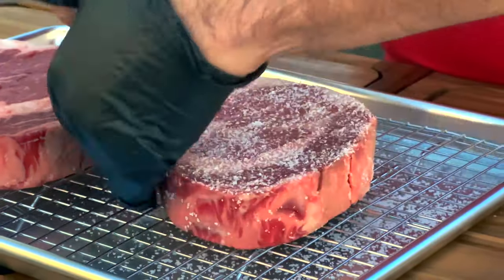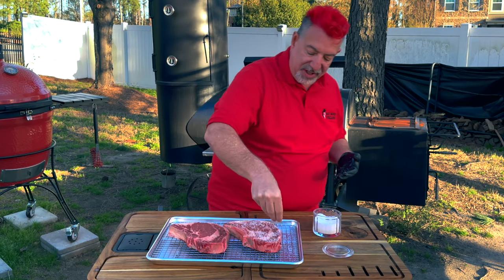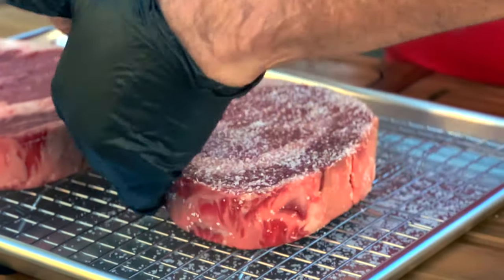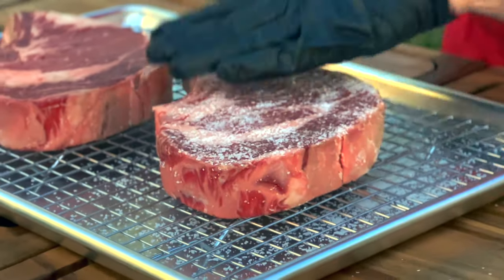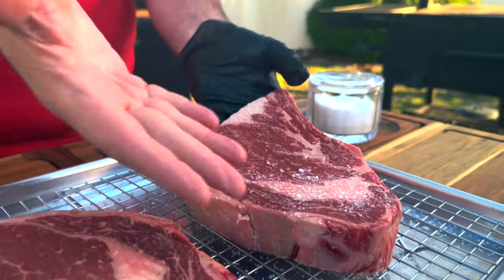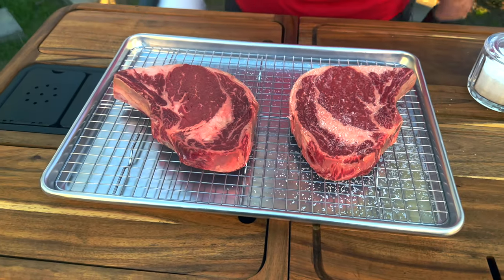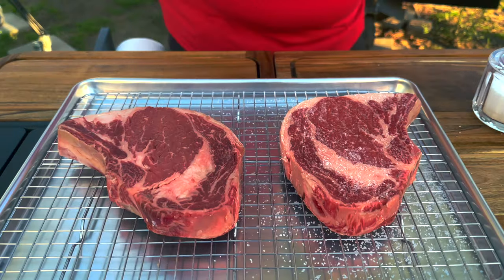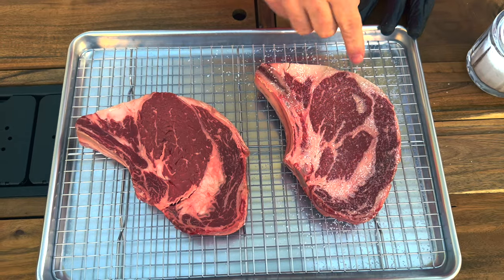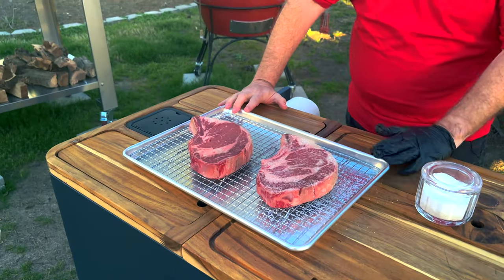The salt is going to draw moisture out of the steak, and that's going to evaporate in the refrigerator. Any extra moisture is going to get sucked back into the steak with the salt — now dissolved into the water — so that the salt gets to the center of the steak. In theory, the scientists tell us the salt is going to have an impact: it's going to break down some of the tissues and help retain water.